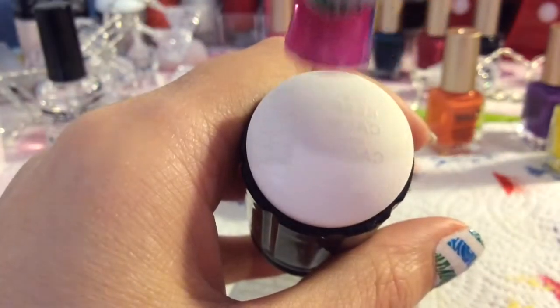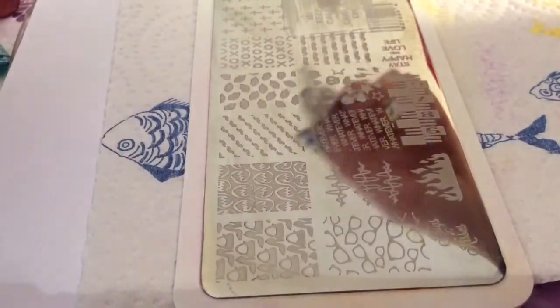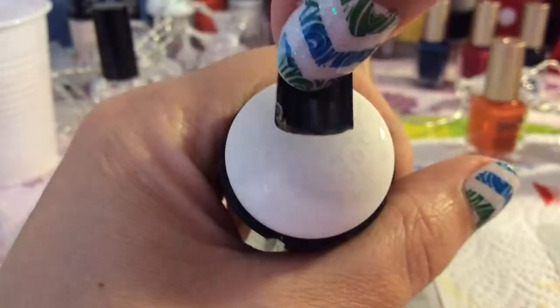I'm going to try this other writing — maybe because it's a little bit thicker it's going to pick up okay. You can see that it has transferred well and I love these 'Keep Calm' ones, so I was really pleased that one transferred well.